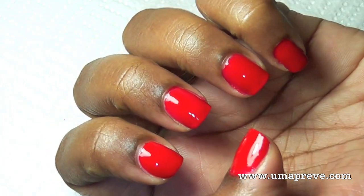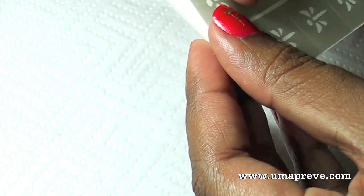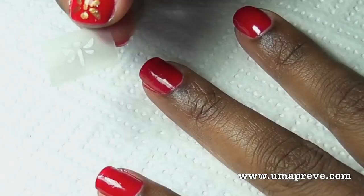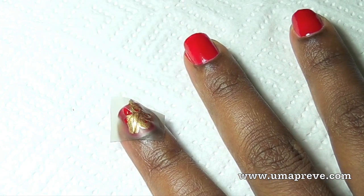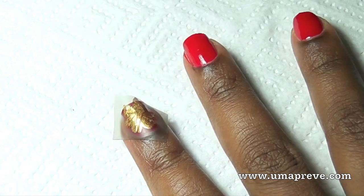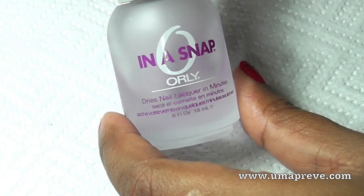Let that polish dry for about two to three minutes. I'm going to add nail art on my ring finger and thumb using nail templates — they're very quick and easy to apply and you can buy them from local beauty supply or nail art stores. Now I'm going to use a gold nail polish and paint over the stencil. Let it dry for a minute before peeling off the stencil sticker, then seal the nail art with a top coat — here I'm using one from Orly.